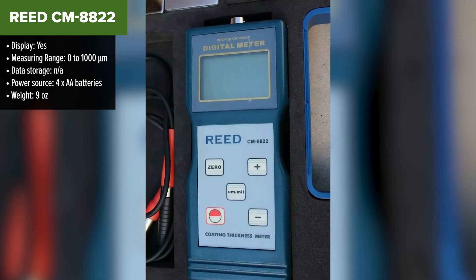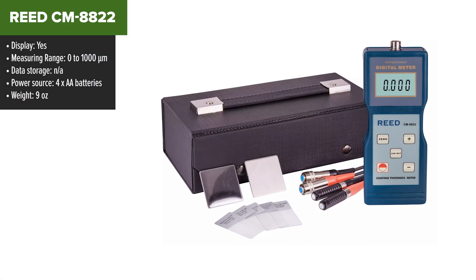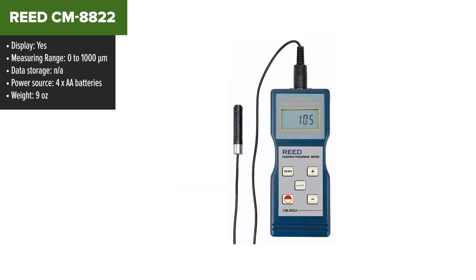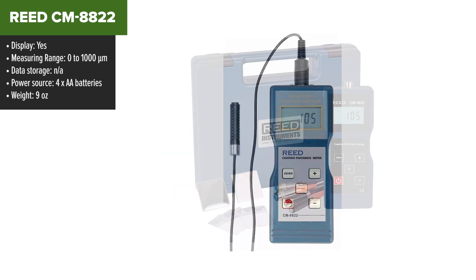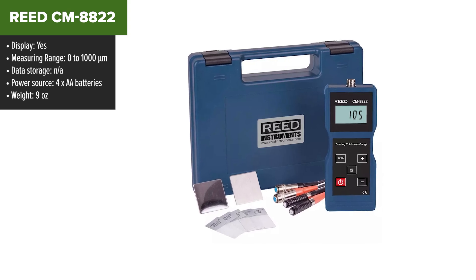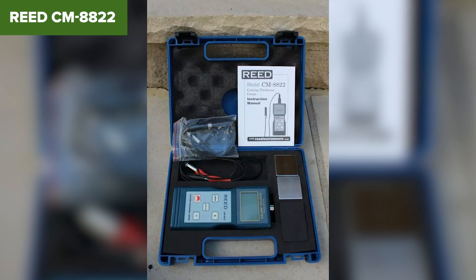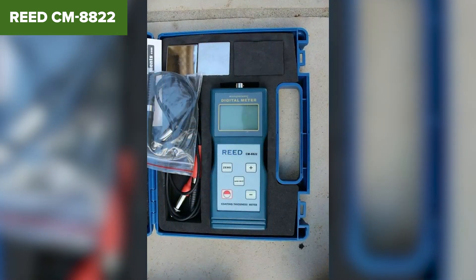The Reed CM8822 is a coating thickness gauge designed to measure non-magnetic coatings on both magnetic and non-magnetic metal substrates. It includes both ferrous and non-ferrous probes, making it versatile for different materials. The device features an easy-to-read LCD display and supports user-selectable measurement units. It also has an automatic probe recognition feature and a zero button for quick adjustments in the field, enhancing its usability for various applications.